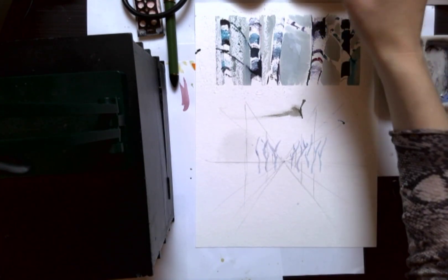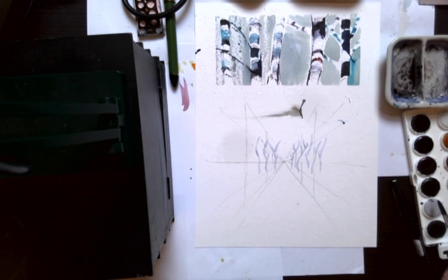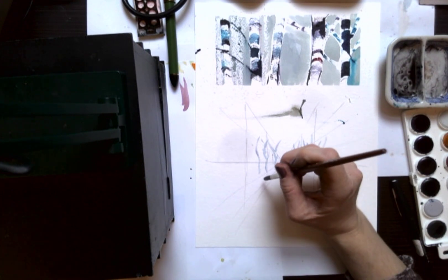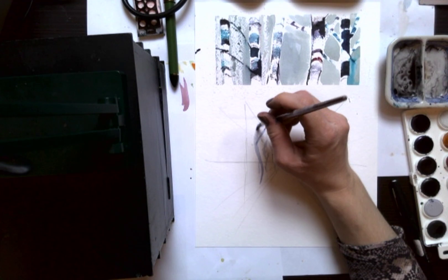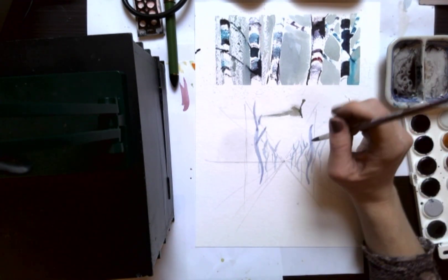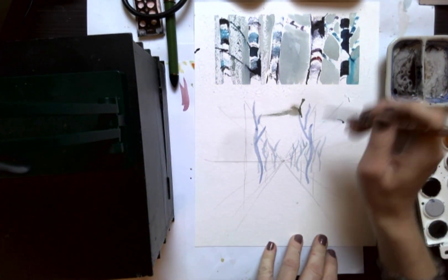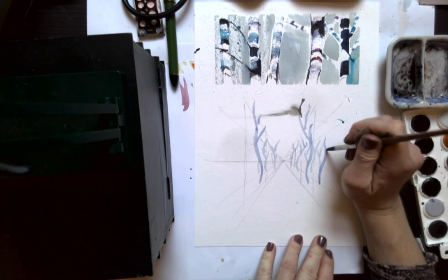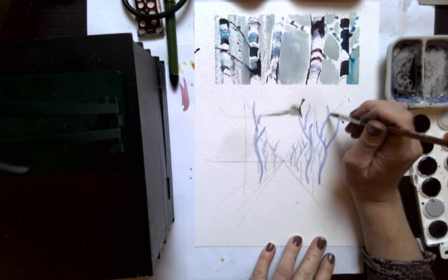Then I'm going to add a little bit more color — a more concentrated amount of paint — and come into the midground, the next layer. As they're getting closer to us, they're getting darker and larger. So I'm using thicker brush strokes and making the trees even larger.